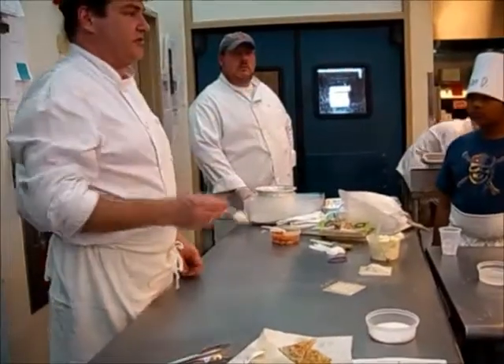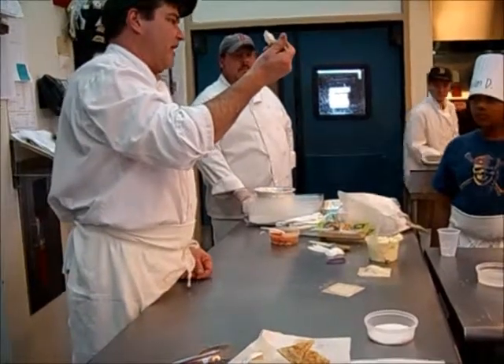You cannot put nearly as much cheese — about half a spoonful.